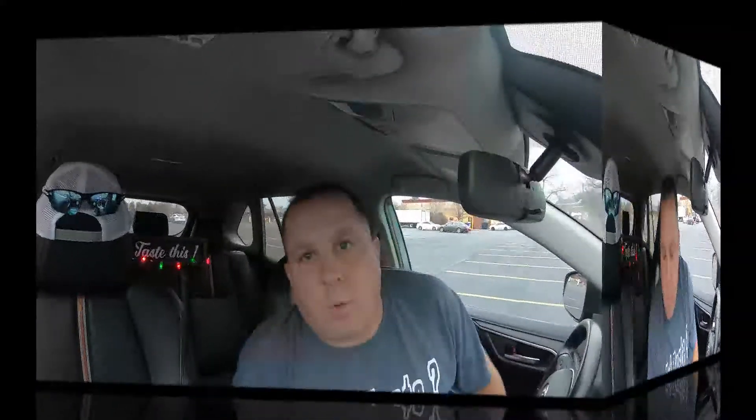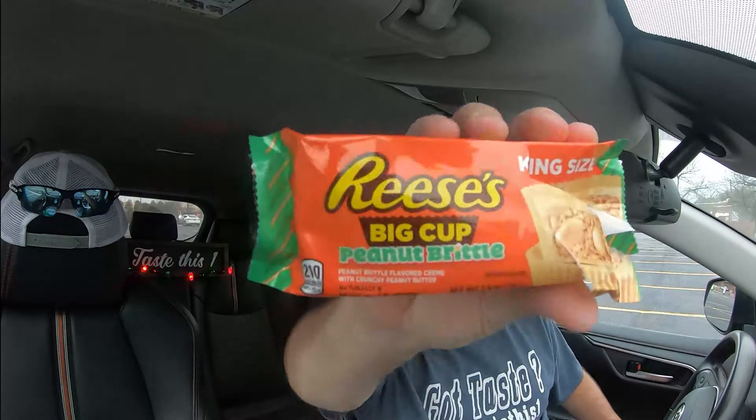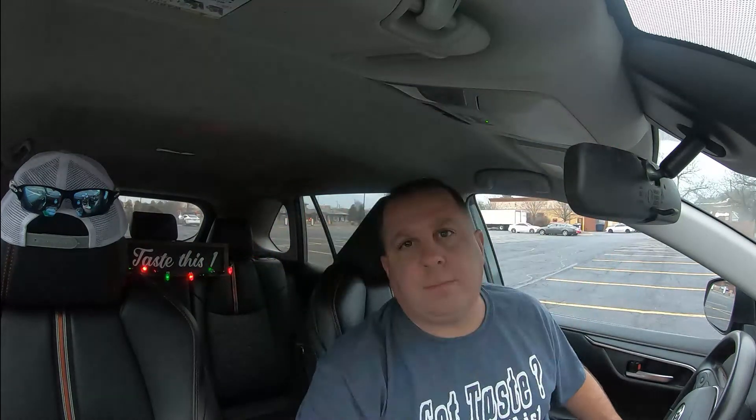Before we wrap up today's video, just a quick question: have you tried these Peanut Brittle Cups? If you have, please leave me a comment below. Let me know your thoughts — especially if you like peanut brittle. Did this cup bring enough peanut brittle flavor for your liking? If you haven't tried them, go out to the store or if you're at a holiday party and you see them, try them and come back to this video to let me know your thoughts.